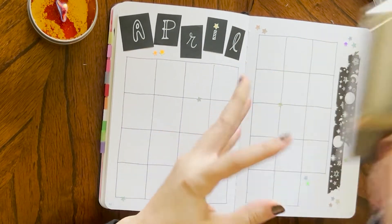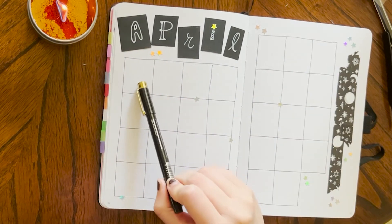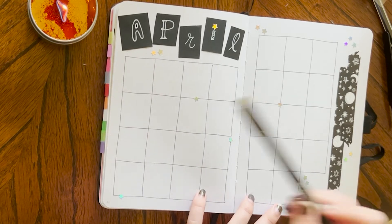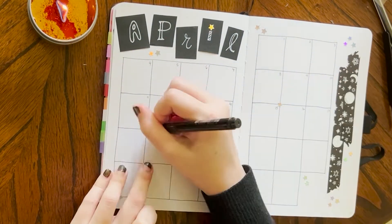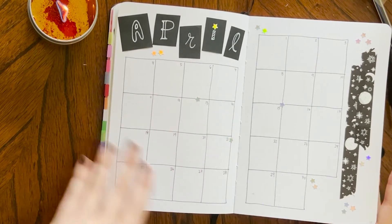I will just jot down the dates with a number one Micron. I do Monday through Sunday even though it's technically not US-approved I guess, but it's just easier in my head — that's how I picture my calendar and my week. And this is done. Eventually I'll do a flip through and you'll see how this changes into a total mess.